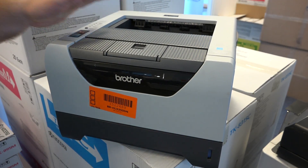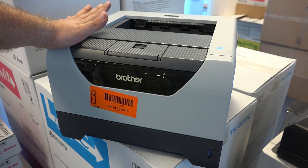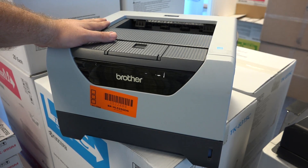These machines are pretty simple, pretty durable — perfect office equipment.